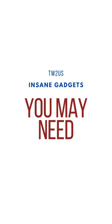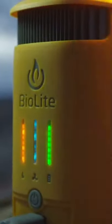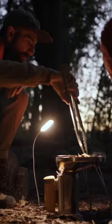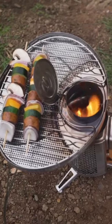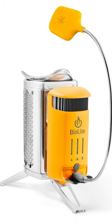Insane gadgets you may need: the BioLite CampStove 2 Plus. The BioLite CampStove 2 Plus lets you generate electricity and create smokeless wood flames. You can grill, boil, cook, and charge devices with this fully integrated system. Burning only wood, the stove's fan creates a smokeless fire that can cook meals and boil water in minutes, while turning its heat into usable electricity. The stove generates three watts of power to charge devices.